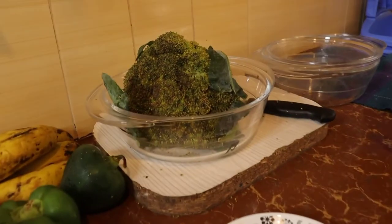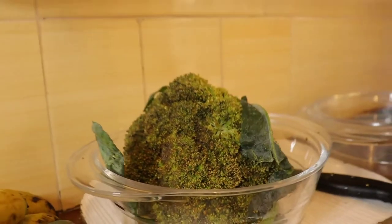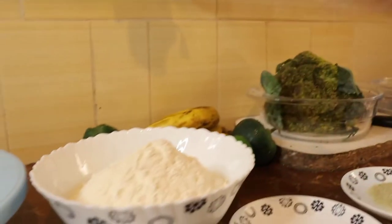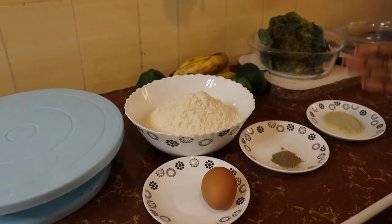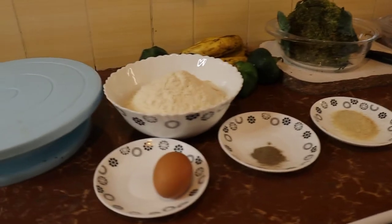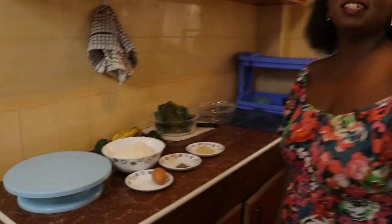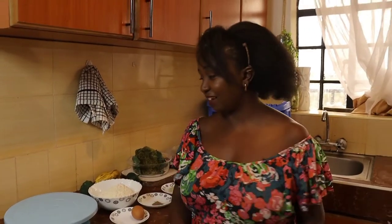It's so easy. You can get one large broccoli and then some flour, some eggs, some black pepper, some salt and a bit of sugar. I'll show you how it comes in handy. It's a very simple meal — 10 minutes, we are done. Let's get started.